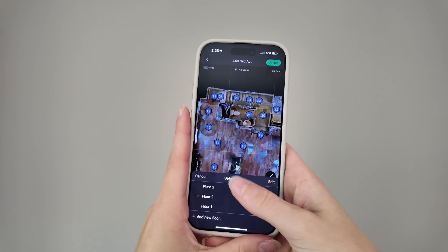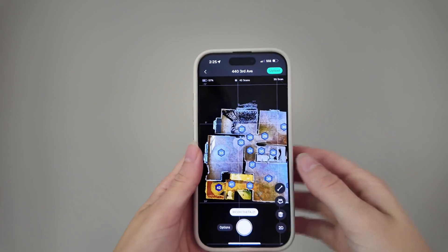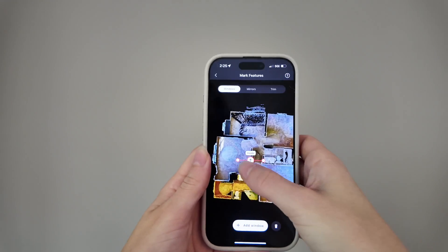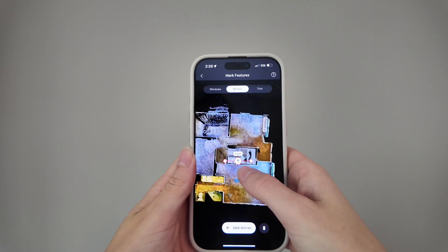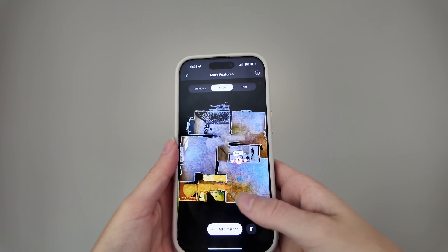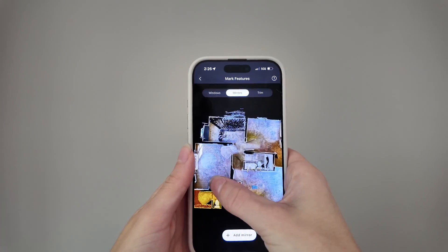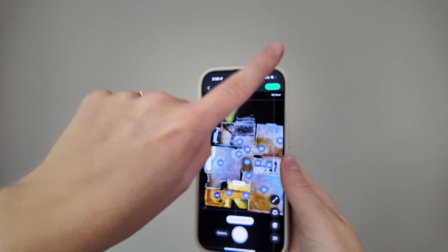Moving on to floor three: on scan number 27 there was a window, so we add one. There were other windows in the bedroom, more windows, and a mirror in the bathroom. Once you kind of get used to it and know exactly what you're doing, it goes by a lot quicker. And now we are done — we can go ahead and upload it.